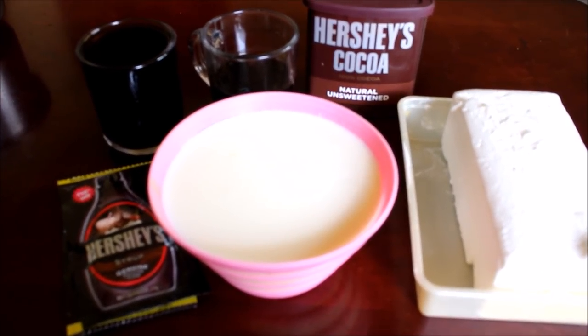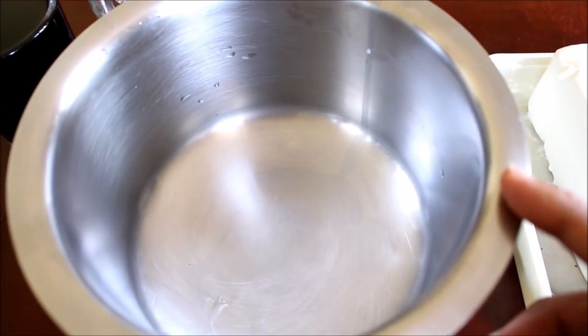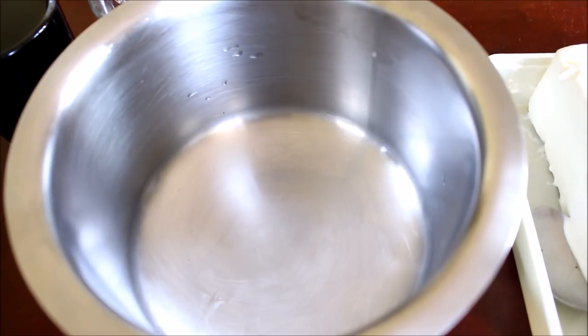I'm going to mix all these ingredients and start preparing. In a mixing bowl, I'm going to add all the ingredients, combine them, and then freeze it. So I'll start adding the cocoa powder, coffee, ice cream, chocolate syrup, and milk and combine everything together.